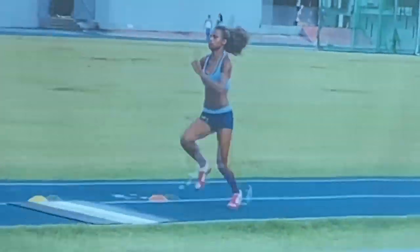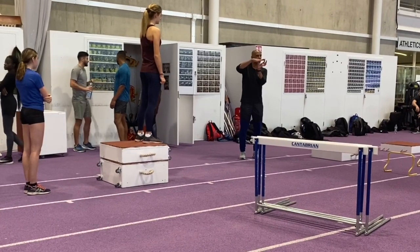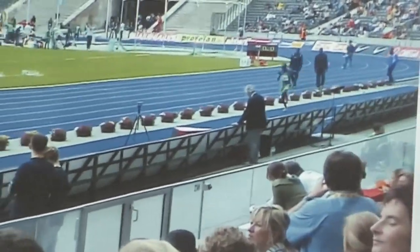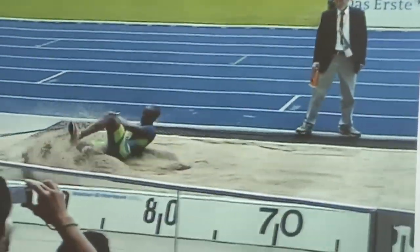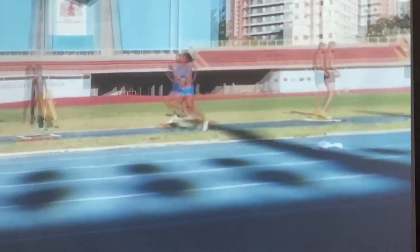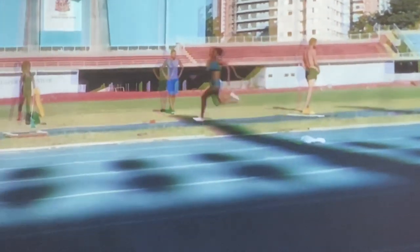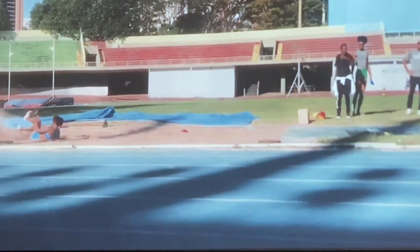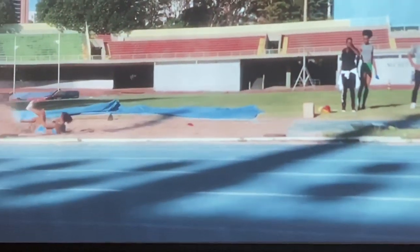When you watch this video do remember that what you're seeing is in isolation and these are examples of the types of exercises that Nelio utilises with his athletes. There's a lot more to it than just these exercises, i.e. factoring them into the training program and utilising specific ones with specific athletes. He's also got a number of exercises specifically designed to improve takeoff, which are also plyometric in nature and need to be factored into that training program.